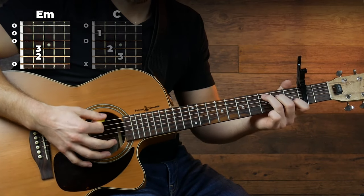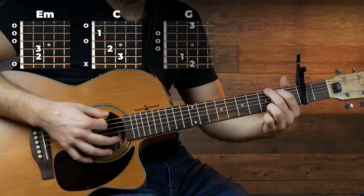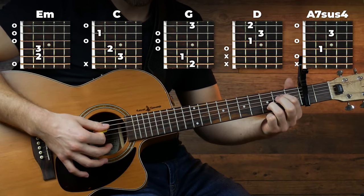The chords we're going to use for this song are E minor, C, G, D, and the only weird one, A7sus4.